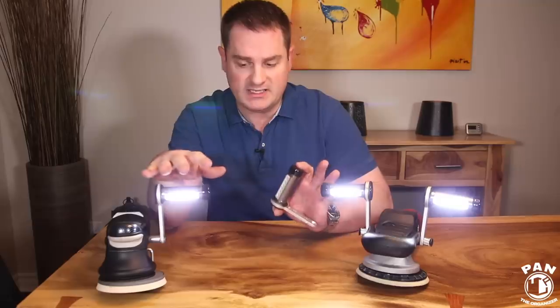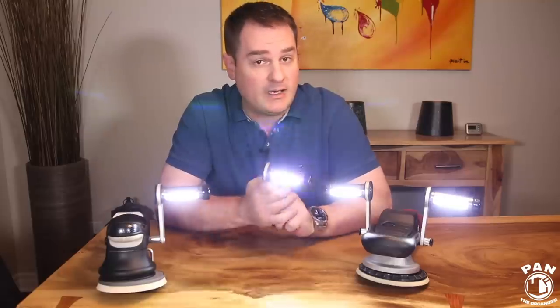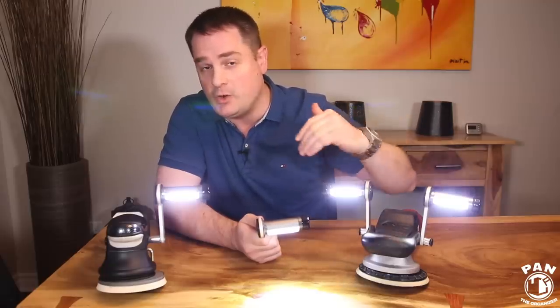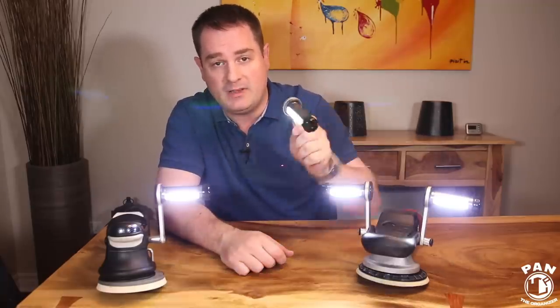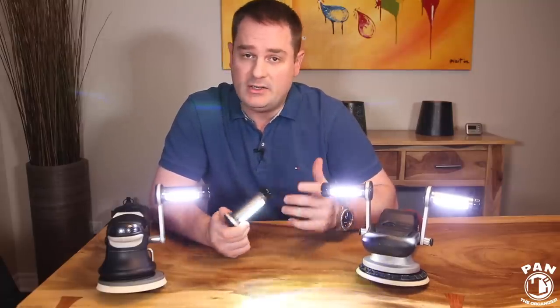Another cool use other than paint correction — compound or polishing — is that I also use this light to highlight any high spots when I'm doing a ceramic coating. When we apply a ceramic coating it's very important to level it off perfectly so you don't get any high spots. By shining this light directly on the surface and looking for those high spots, everything is much more evident, and you'll be able to tackle it before it becomes too sticky or cures and leaves you stuck with a high spot.